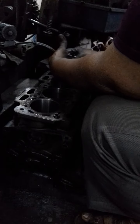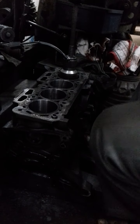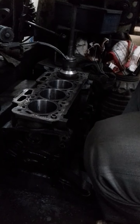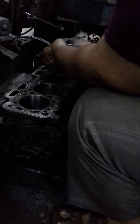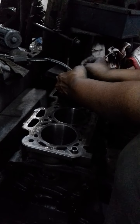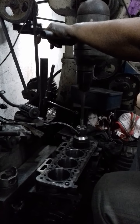I'm going to put it down here. After cutting the blade, it will be smoothed.